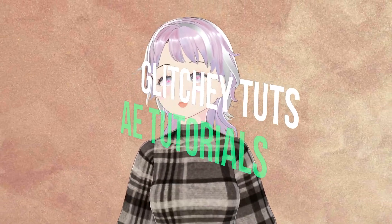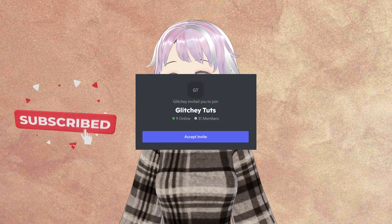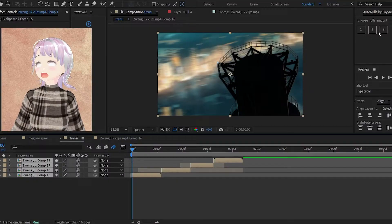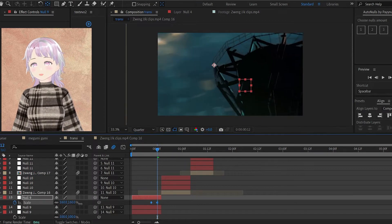Hello and welcome to Glitcha Toots. I'll be showing you how to make Floby shake. Remember to like and subscribe — we'd love for you to join the Discord server, which is linked below. Please don't mind the random expression the model might be making, it's still a work in progress. We first need to make some transitions, so let's speed through this and I'll be right back.